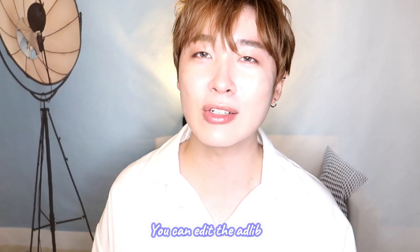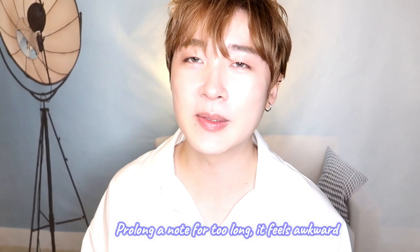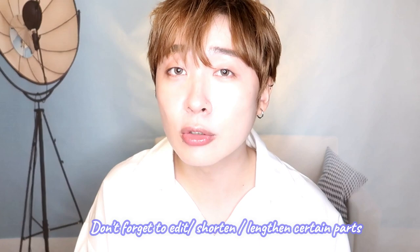When you prolong a certain note for too long it becomes very awkward. Without the backing music, if you find it awkward, we find it awkward too. So my advice is to shorten that part. Remember, this is now your song — you can have your own rendition of it. Certain parts shorter, certain parts longer — that's totally fine. You might make a very good singer. You definitely have the potential. Even though you sang it pretty well, I don't really feel the emotions, so work a little harder on the emoting part.